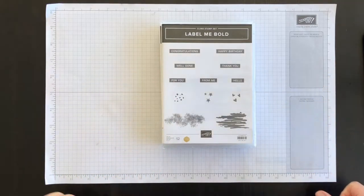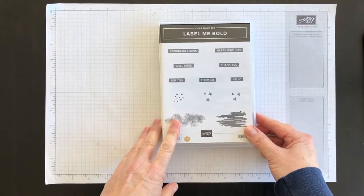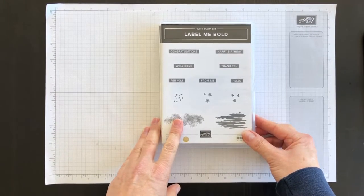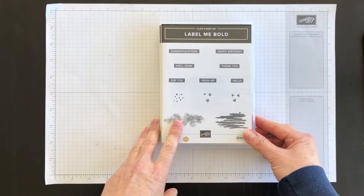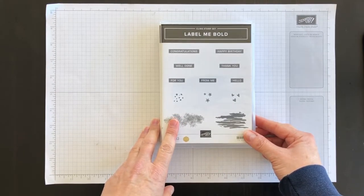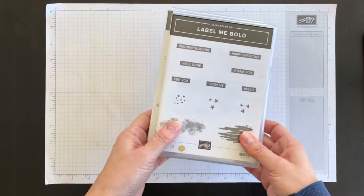Hi everyone, it's Terri here from nutsaboutstamping.com. In today's video I'm going to show you how to create a really pretty birthday card idea. I have a friend who is celebrating her birthday today and as we are all in quarantine, she lives fairly closely to me, so I thought I would make her a birthday card and when this video is over I will walk it up and pop it into her mailbox as a nice surprise.